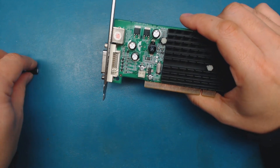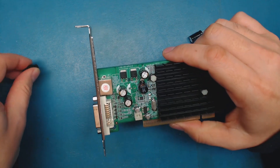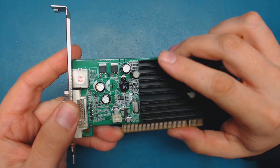instead of the 6.3 volt 1000 microfarad capacitor, and that will let me test this video card before I go any further with it.